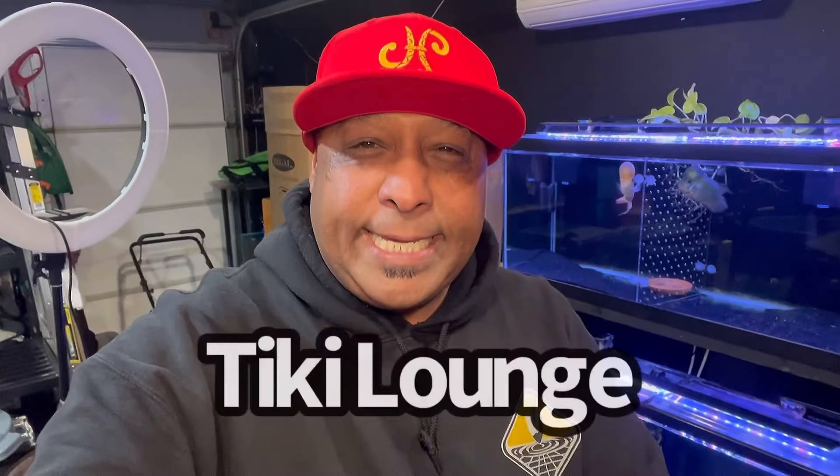Aloha, my ohana. It is your boy back with another aquatic adventure. Now, if you're new to the channel, first off, welcome. Second off, we talk about everything in the aquarium hobby. Now, we're in the fish room, aka Tiki Lounge.